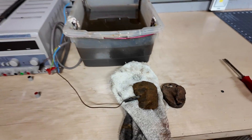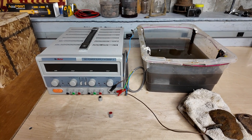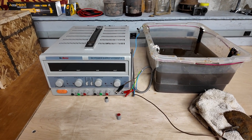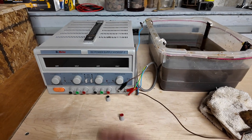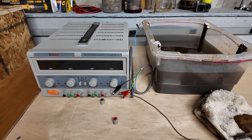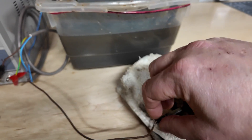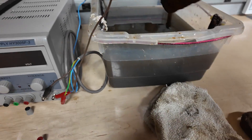So instead of just whacking away at it and scraping, I figured we'd fire up the electrolysis unit and I'd show you my setup. Here's my power supply — I'm running straight up five volts and I've already hooked it up. I already dropped this in the water to make sure I had a good connection.